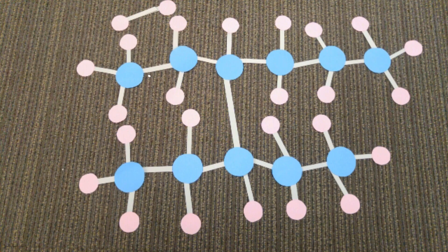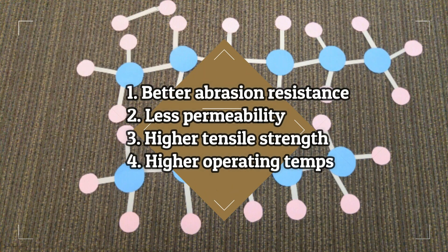The final result is an increase in molecular weight of the polymer, imparting beneficial properties like better abrasion resistance, less permeability, higher tensile strength, and higher operating temperatures.